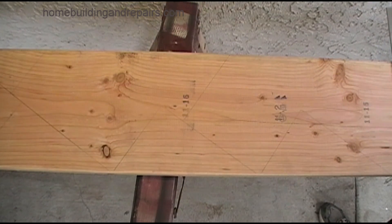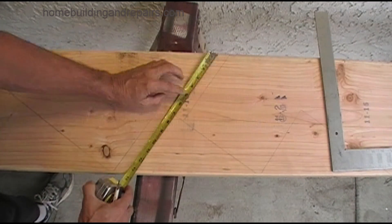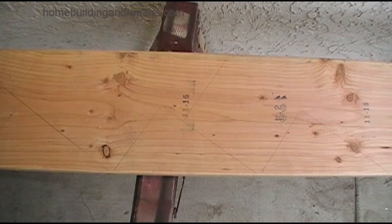The next step will be to mark the height of the landing joist, landing floor, platform — whatever you are going to be tying into. In our example, this is five and a half inches.